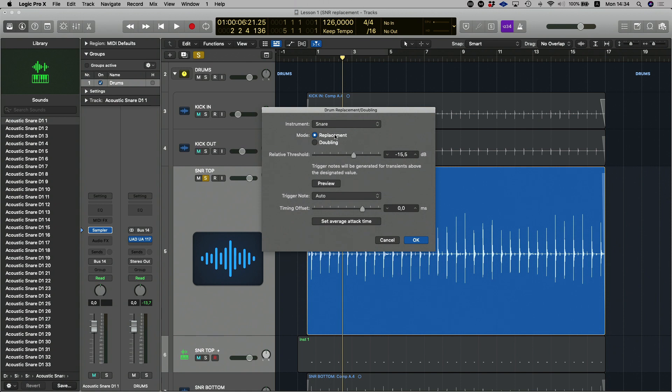The next thing is the Mode. You can either select Replacement, which will basically just mute your original snare and replace it with your new sample, or you can select Doubling, which is my preferred option. With Doubling we don't actually lose the original recorded snare — that's where the feel is at. So we're going to select Doubling; we don't want to replace, we just want to add.